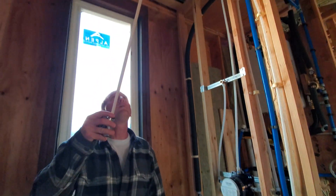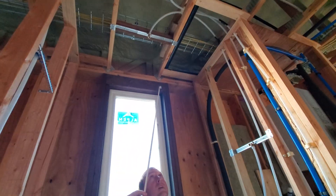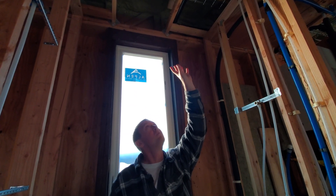Up here is where there's going to be a drop arm coming down to a rain head. It comes down about two feet. That right here is going to be the rain head, and that's going to be the one to use mostly.